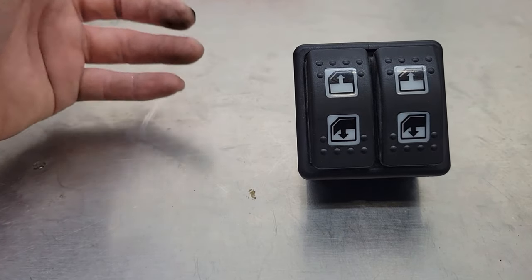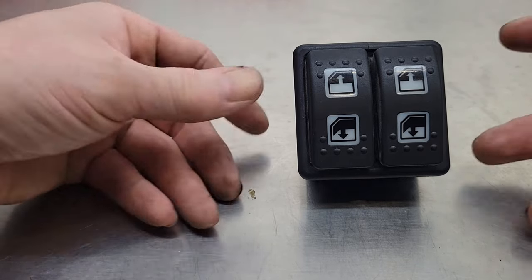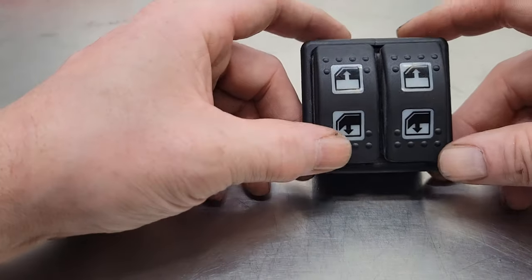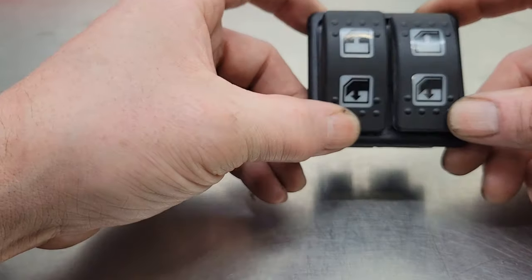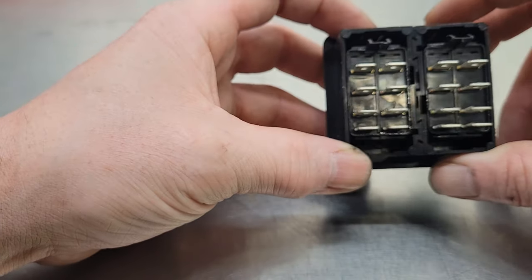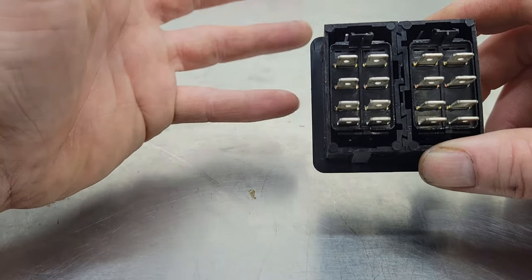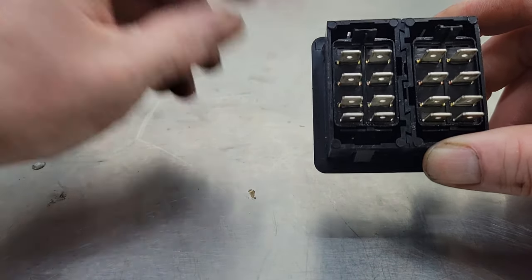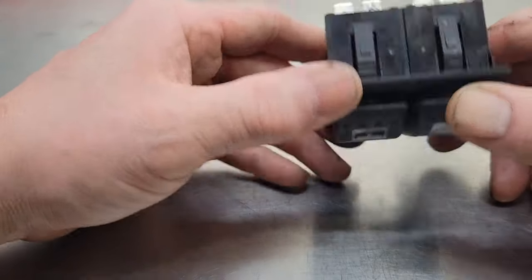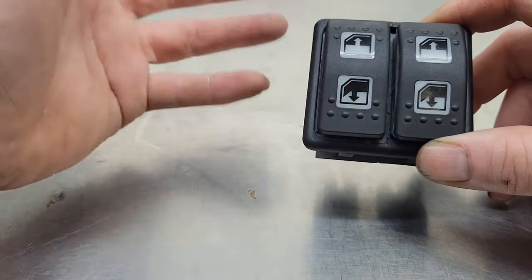Whether you've got a Ford, Chevy, Dodge, Toyota, Honda — anything — or even something like this, which is out of a Land Rover Defender, most power window switches are designed the same. They basically just have a toggle up and down. If you look at them, a lot of times you can take these apart if you're very careful. Some switches are made to go together once, and if you try to get into it it'll just be a mess, but if you're already ready to buy a new one, why not take the old one apart and see what you can do?